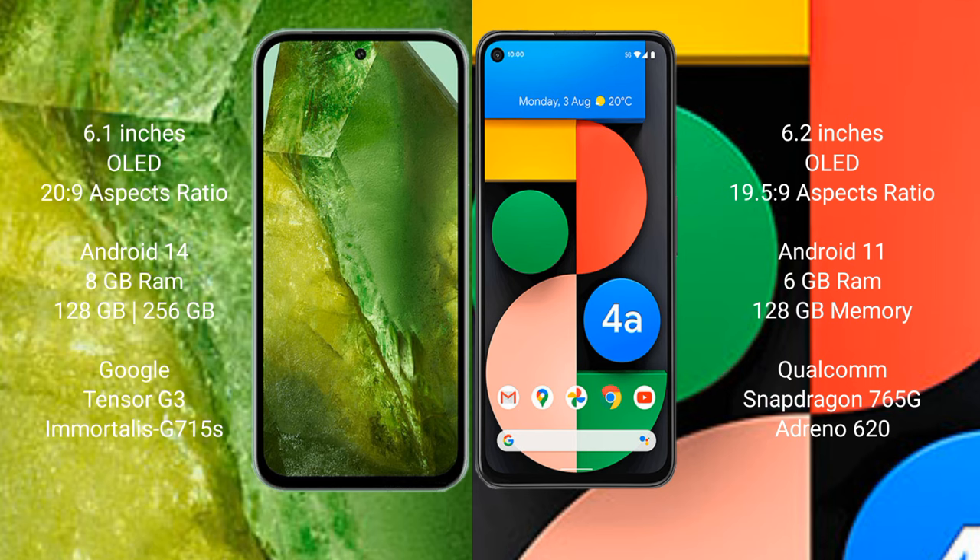Google Pixel 8a comes with 8GB RAM and 128GB or 256GB internal storage, Tensor G3 processor, and GPU Mali-G750. Google Pixel 4a comes with 6GB RAM and 128GB internal storage, Qualcomm Snapdragon 865G processor, and GPU Adreno 620.